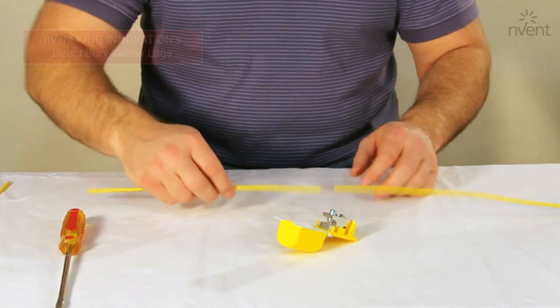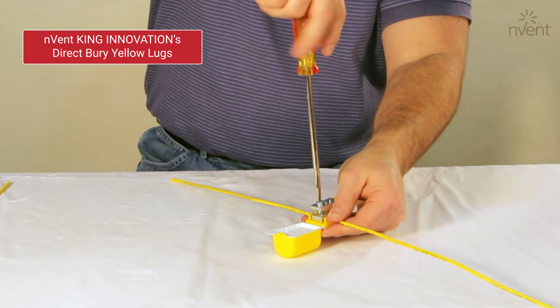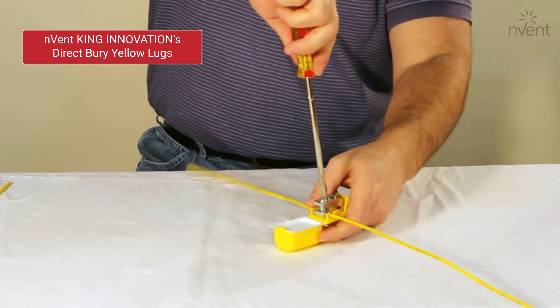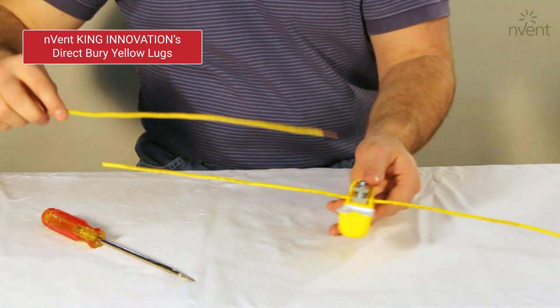InventKing Innovations Direct Berry Yellow Lugs are perfect for use with low voltage water utility tracer lines. The unique design of these lugs allows for service lines to be installed without cutting the main line — a great way to make a connection without compromising line integrity.